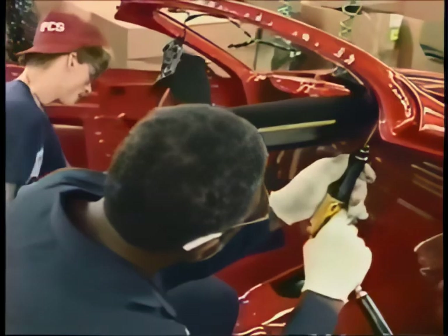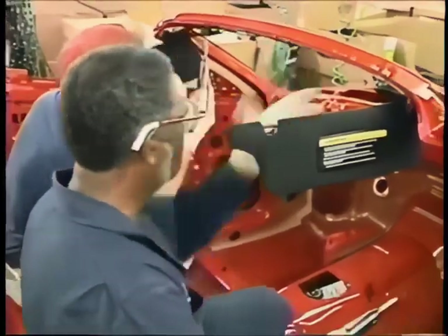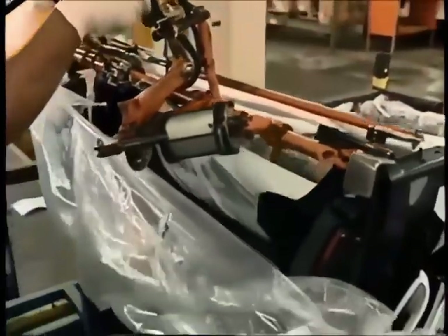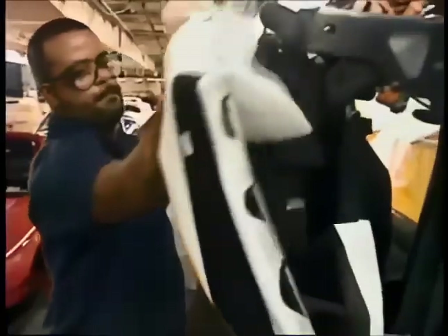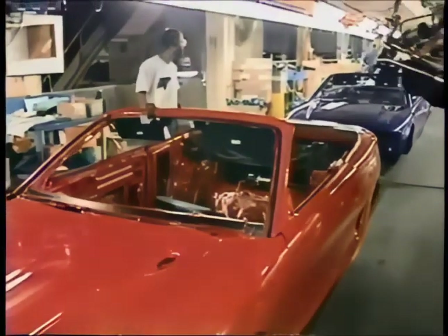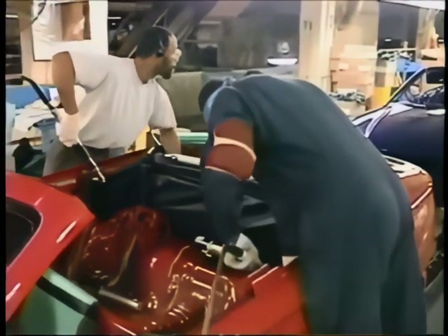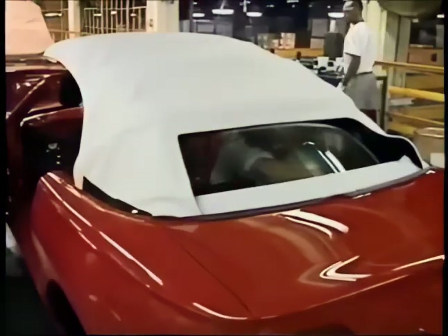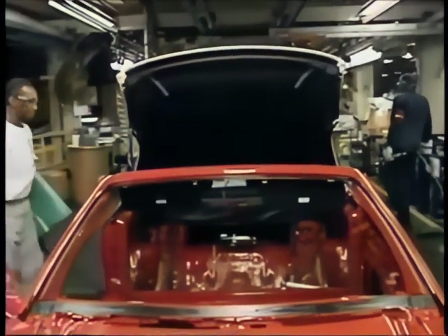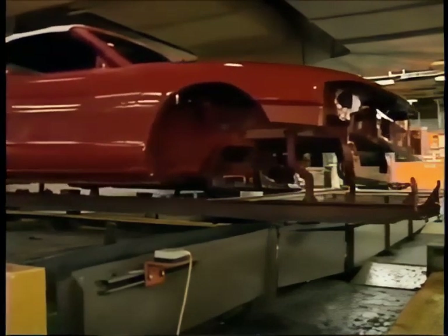Now the sun visors are added — with a compressed air wrench it's pretty easy to twist those screws in. Convertibles are put together on a special sub-assembly line. The installation of the top used to be farmed out — now Ford does all the work. The convertible has 2,800 parts, 300 more than the coupe, and consequently a higher price. One third of all Mustangs sold are convertibles. Now the convertibles merge back into the main assembly line.